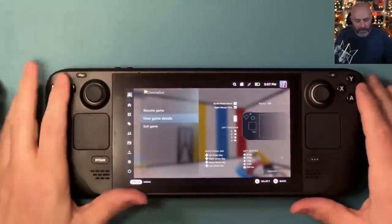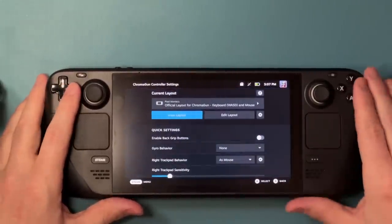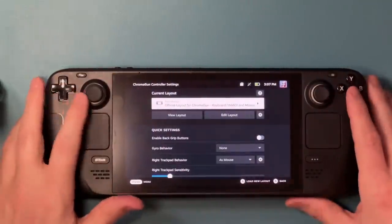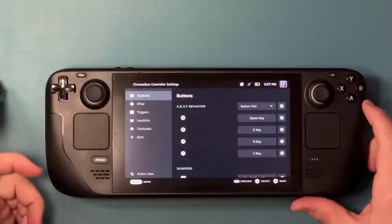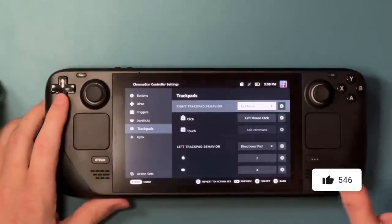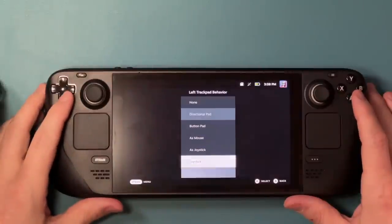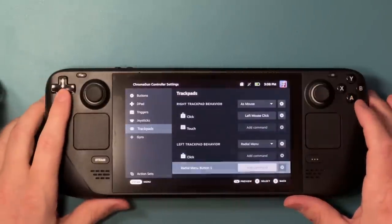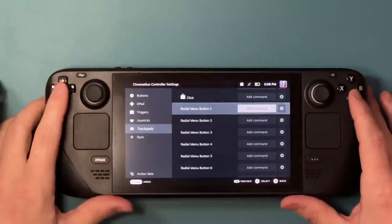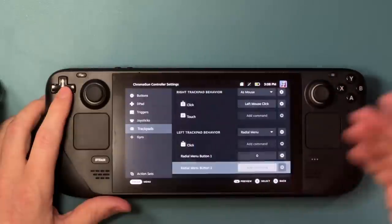First off, if you hit the Steam button and push right on the D-pad, it brings up the control layout. I'll hit controller settings, then edit layout. On the left-hand side you can see all your different options. I'm going to head down to Trackpads. The right trackpad is still set up as a mouse for camera control, but I'm not going to mess with that right now. The left trackpad is set to Direction Pad. What I'm going to do instead is go all the way down to Radial Menu. Once I'm in Radial Menu, I can add options — I think up to around 20. I'm going to add three, setting the first as zero, the second as one, and the third as two.